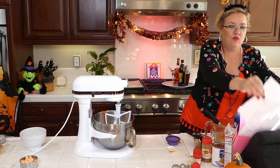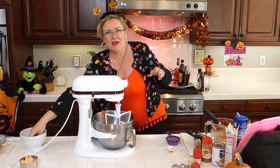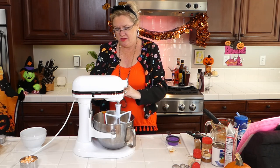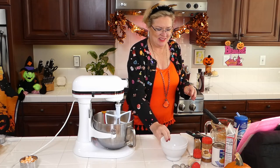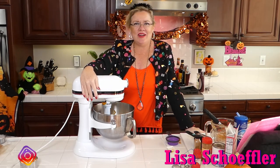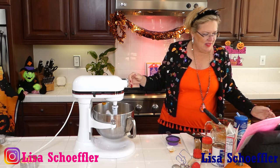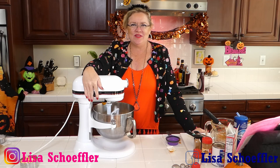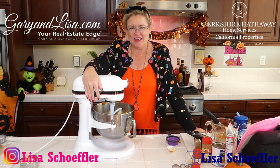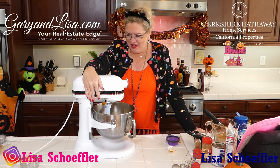It does have an egg - that's why I have an egg here. Always crack your egg on the counter, not on the side of the dish, so you don't get shell in your dish - little tip of the day. I'm using the mixer so I don't have to stand here and mix it - I can read your comments. If you know anyone that needs to talk about real estate, call us at GaryAndLisa.com. I can even make you some pumpkin snickerdoodles for the meeting!